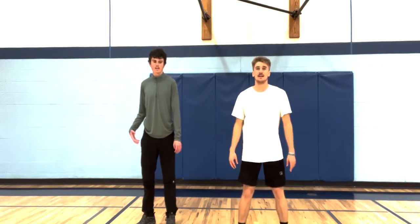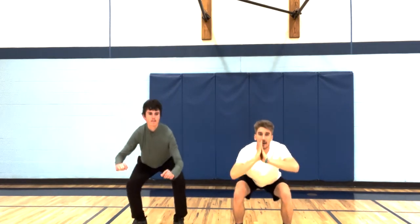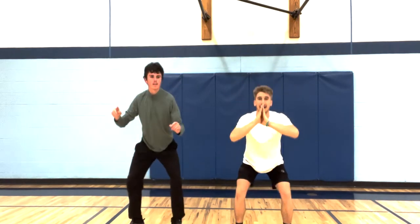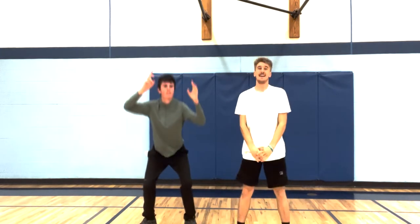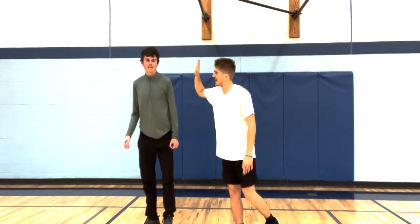Here's our first set of 10. Austin's doing the jump squat, I'm doing the air squat. Ready — three, two, one. Down and up, one through ten. Good job everybody! Way to go — you killed those jump squats!